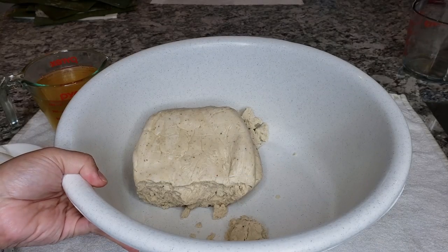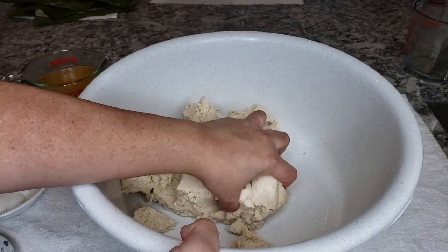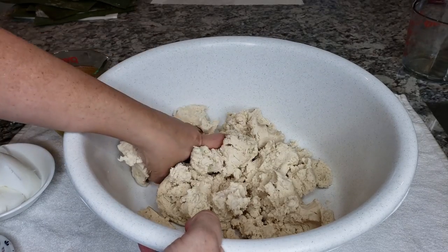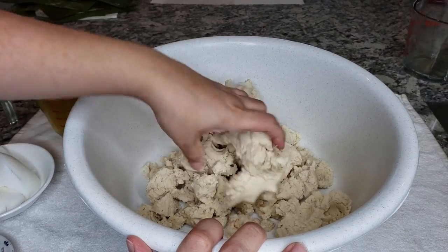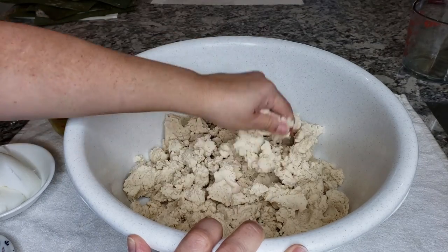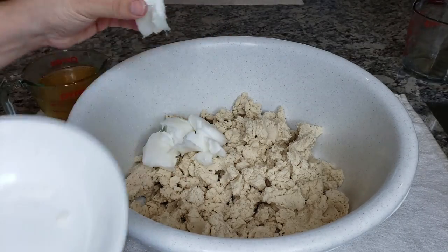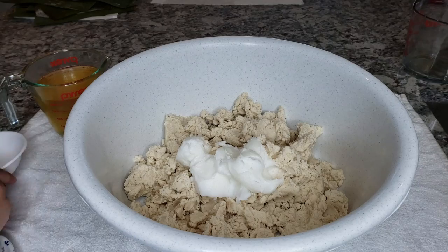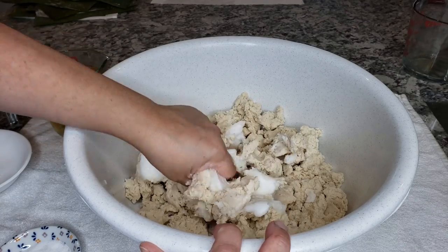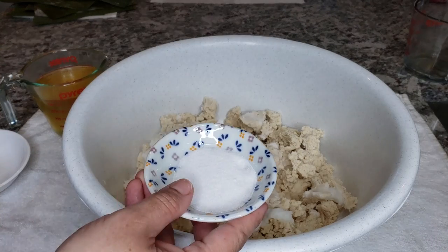Now I'm going to use masa preparada for tamales that I purchased at the store. If you want to use maseca or instant corn flour, I'll link my other tamale videos below. Today I'm using three pounds of this masa preparada, breaking it up in my bowl. I'm adding around a cup and a half of lard — you can use oil if you prefer. You can also whip the lard first, which is a good idea, but when I'm in a hurry I just add it straight to the bowl and whip the masa anyway.